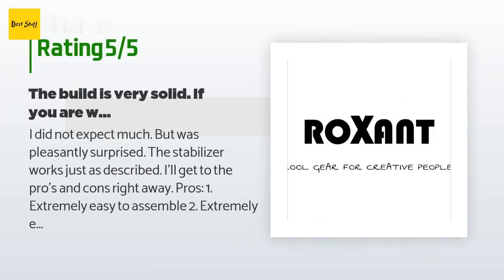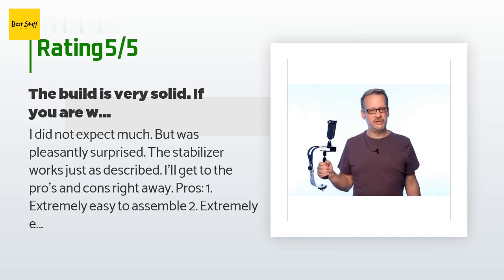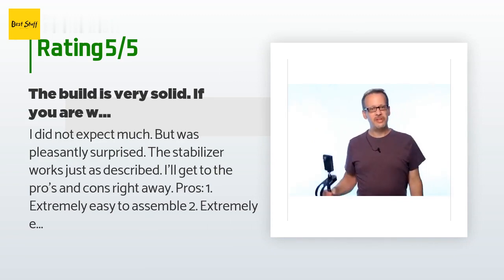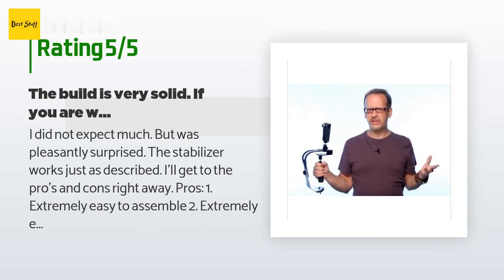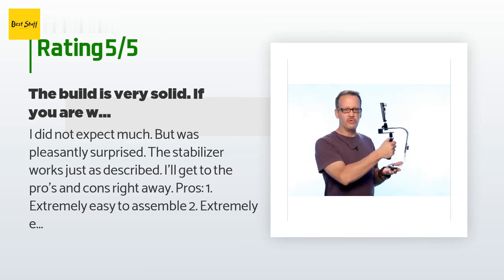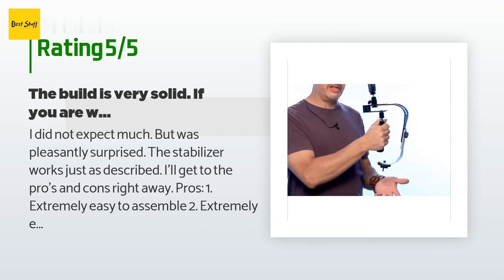This product is rated 4.3 stars from 1,515 customer reviews. A customer said: I did not expect much but was pleasantly surprised — the stabilizer works just as described. Pros: 1) Extremely easy to assemble. 2) Extremely easy to balance — watch the video on their website, it's super helpful. 3) I do not fear my camera rig falling off; this is a sturdy, solid build. 4) It's easy to adjust and balance on the fly with the movable balance arm in the front.